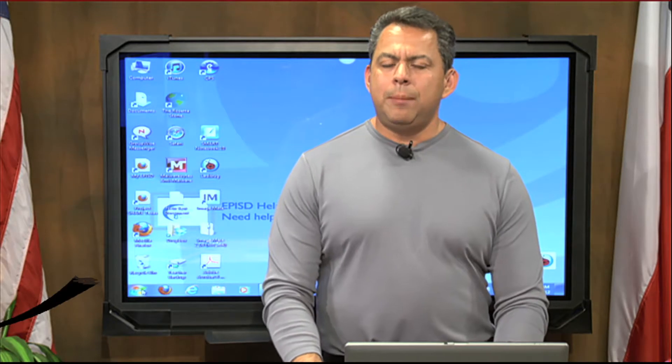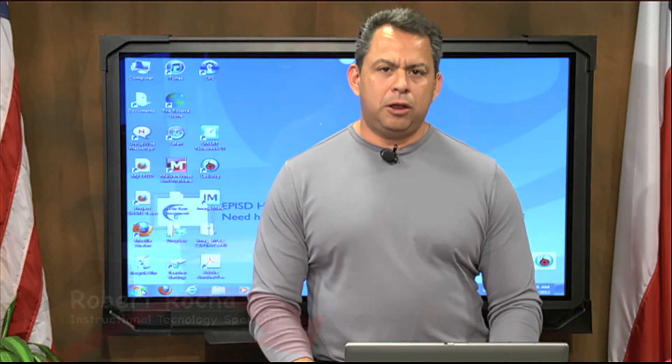Hello, welcome to SmartBird 101. I'm your host, Robert Rocha. I'm an instructional technology specialist with the El Paso Independent School District.